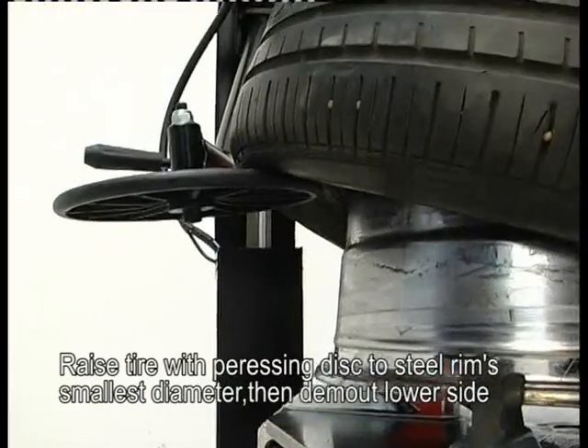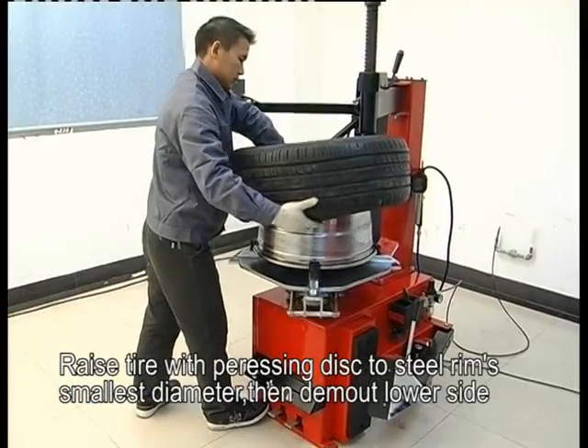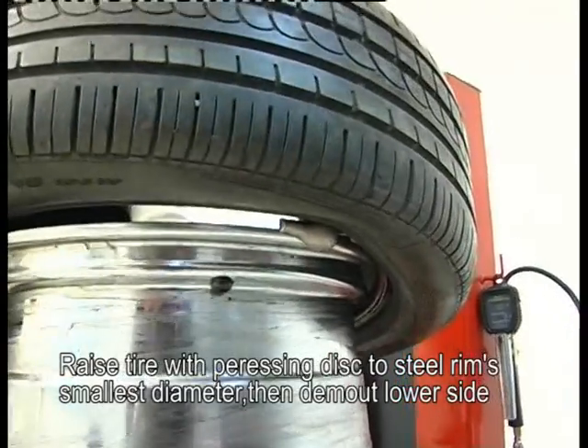Raise the tire with the pressing disk to the rim's smallest diameter, then demount the lower side.